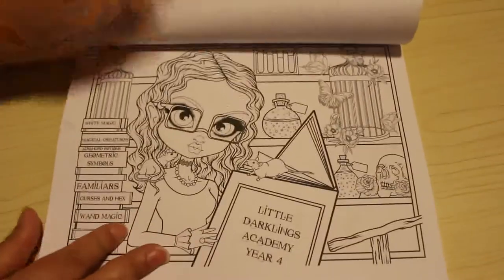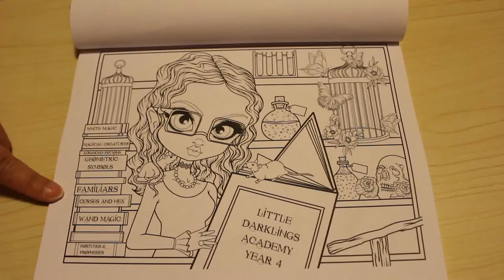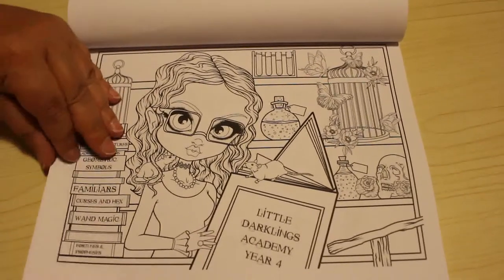On this one you can see we've got Darklings Academy, and the different books have different titles: white magic, magical pictures, geometric symbols, familiars, curses and hex, wand magic, fortunes and prophecies. So the books in the series have actually got different titles on them, which is really good.